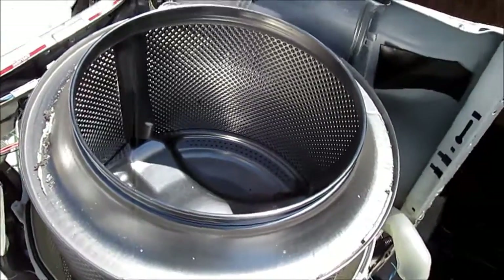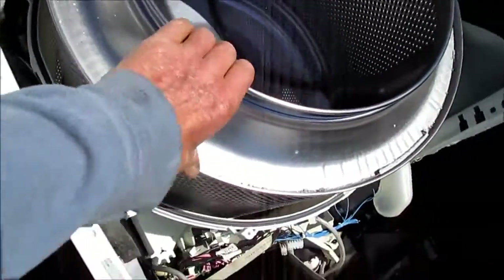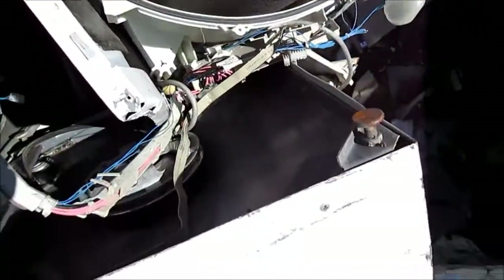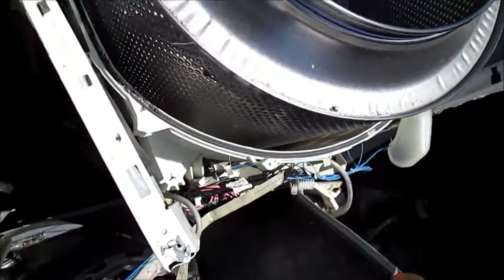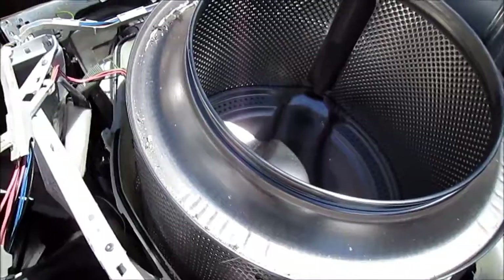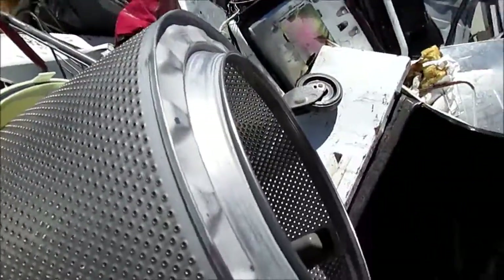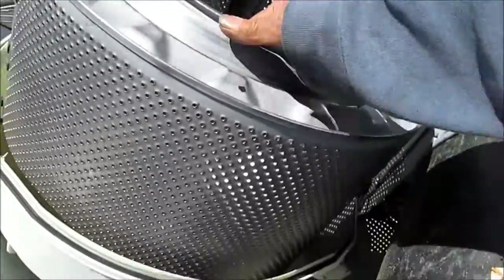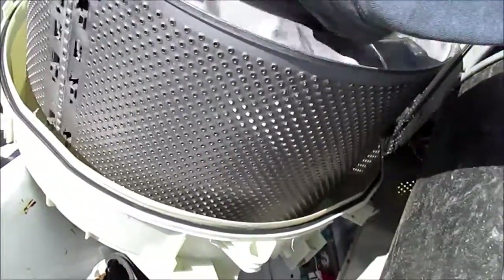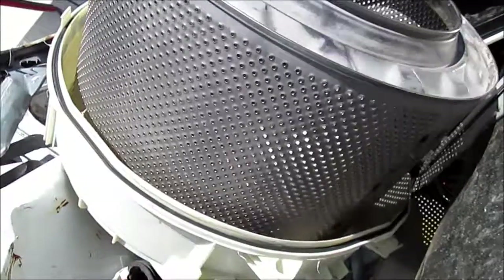I found another one out of the scrap yard, but when I got it all apart the same thing is wrong with this one. I can see by the wear on the front that the spider mount has shot on this one too. But I found another one — maybe a little different size, but it's a good one. It's got a good spider mount on it, so maybe I'll be able to use this one and put it back together.